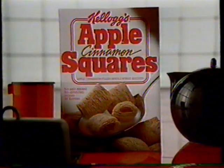If you like them on top, you're gonna love them in there. Kellogg's Strawberry Squares. And try Apple Cinnamon Squares.